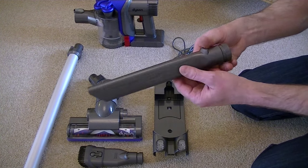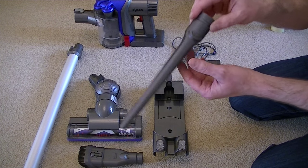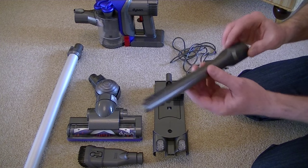You also get this crevice nozzle for getting in the nooks and crannies — down the sides of your chairs, in between your car seats where you've got your gear lever and all those places that are hard to get normally.